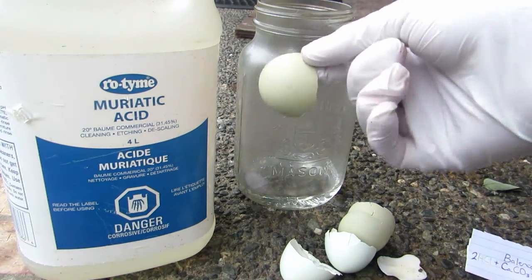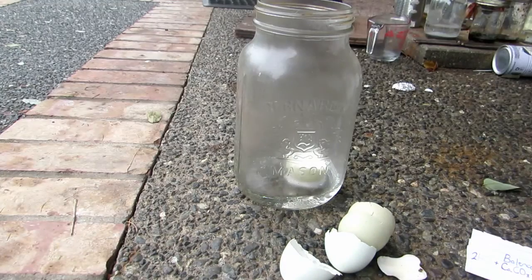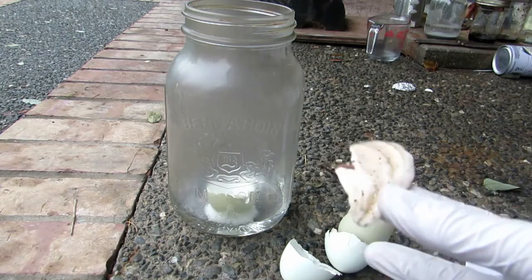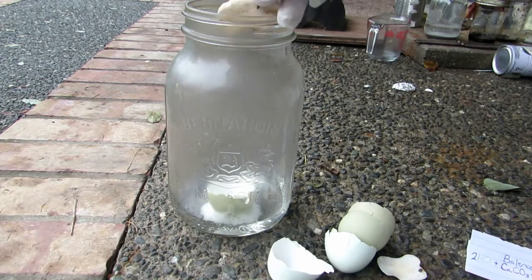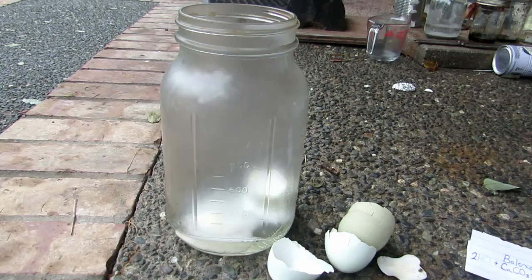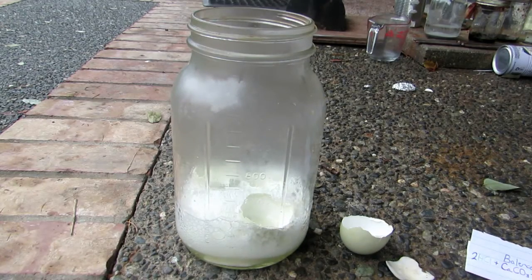We can now start by adding something to the hydrochloric acid, such as this eggshell, which is primarily calcium carbonate. A vigorous amount of bubbling will occur and your solution will heat up quite a bit. It is important to do this in a very tall container — this can produce a lot of fizzing and bubbling, especially with impure sources such as seashells. You can see a very vigorous amount of bubbling occurring. It is of course important to wear gloves because this is concentrated acid.